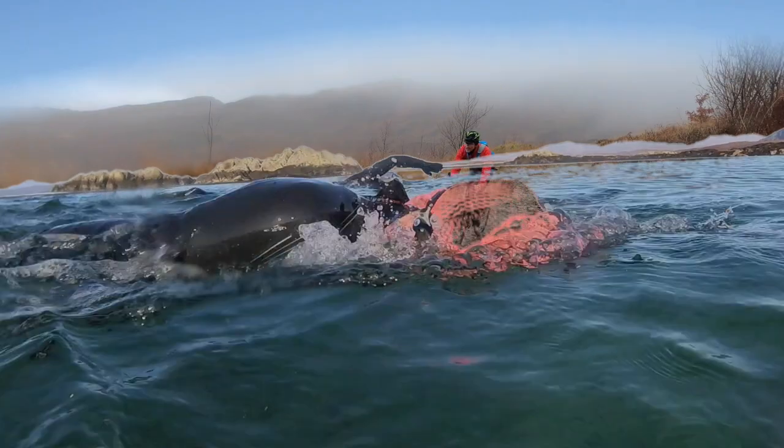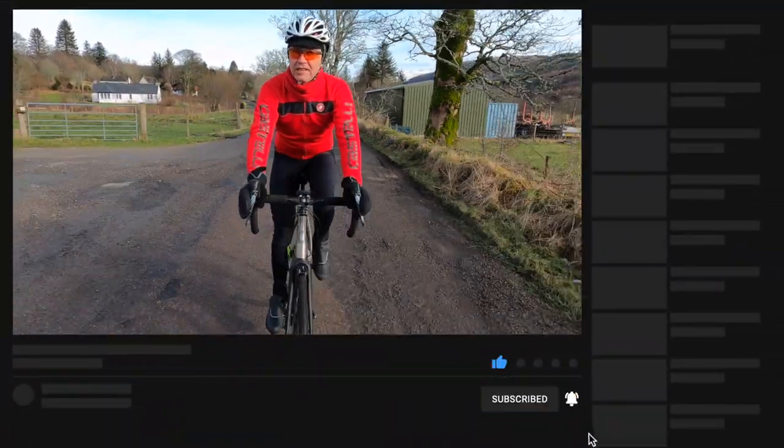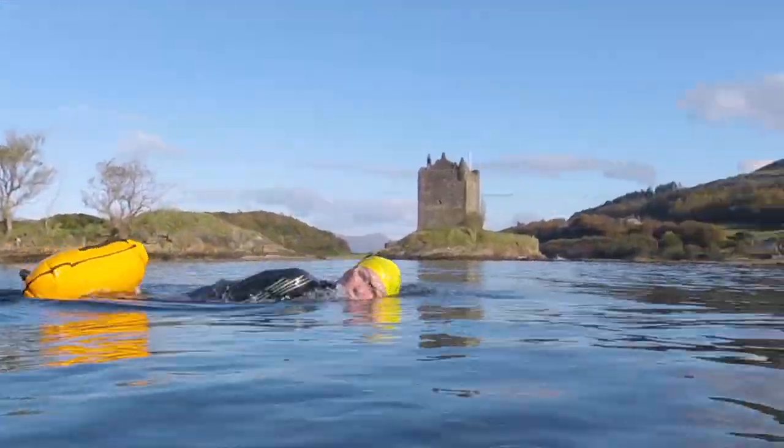If you're new here, I make adventure swimming and adventure cycling videos, mainly in the Scottish Highlands where I live, plus cycling tips and reviews. Please subscribe and I'll try to give you ideas and keep you entertained. Beginning with 7 tips to start wild swimming in cold water.